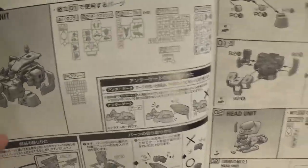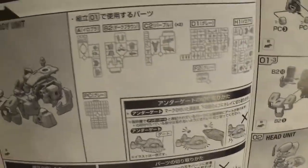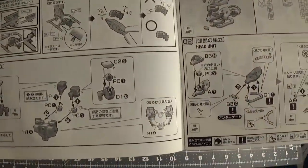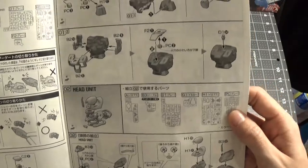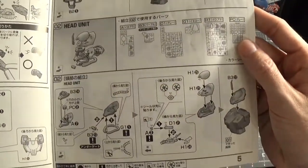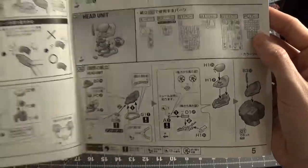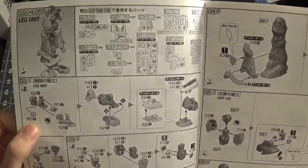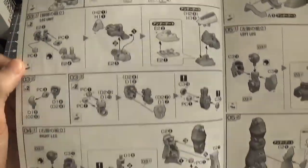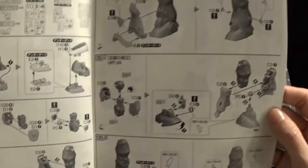Now here we go with step one — putting the body together. It's pretty much the same so I'm not really going to say too much, but I'll just show you the pictures and you can pause it and you can see what's different if you want to. I've already kind of talked about this instruction manual with the other ones, so they're pretty much the same, just a few parts won't get used.